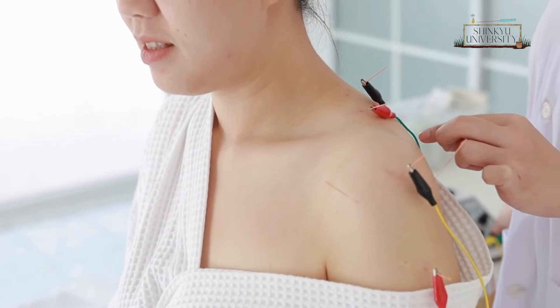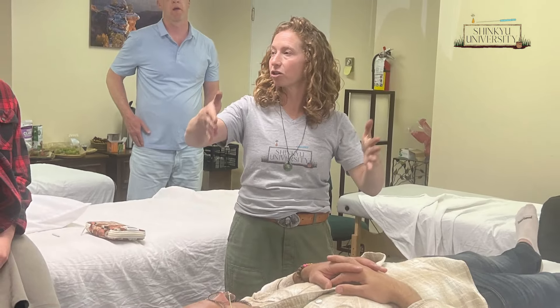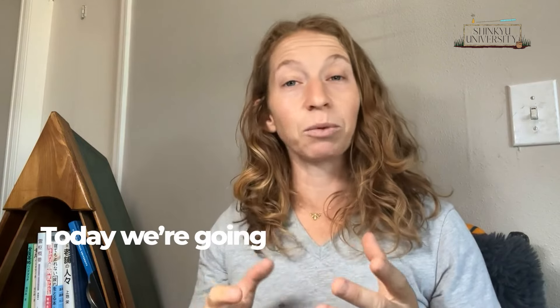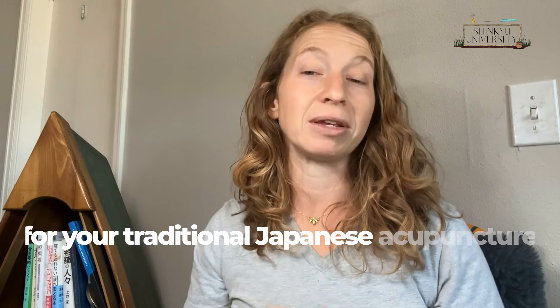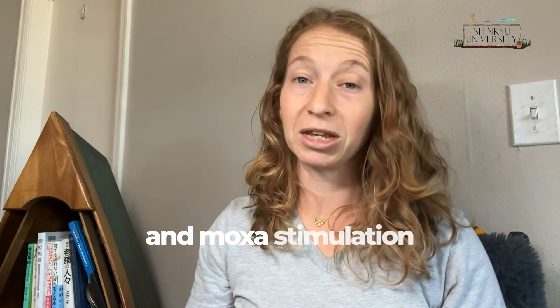Hi there acupuncture aficionados. E-STEM — some people love it, some hate it, but how can you utilize it in your traditional Japanese acupuncture and moxa practice? You're in the right place because today we're going to be diving straight into why e-STEM may not be the best fit for your traditional Japanese acupuncture and moxa practice.